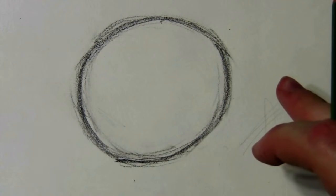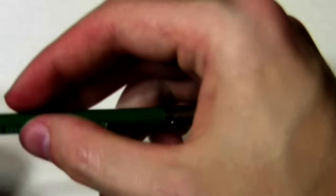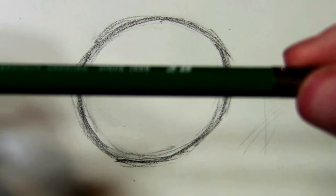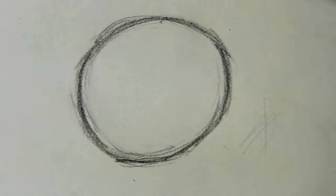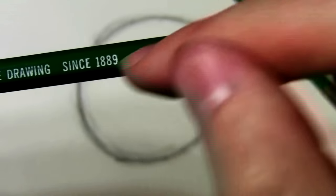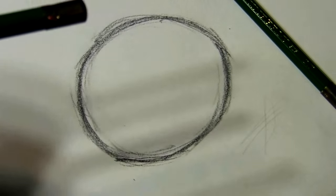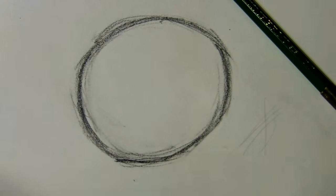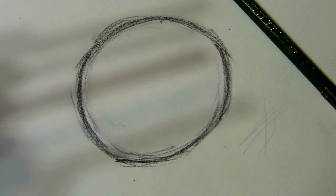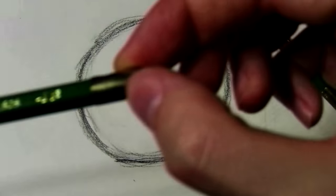Some shading techniques. To do a darker shadow, I'm going to use a higher number on the B's — get into the 3B. You can go to 4, 6, even 8 if you want really dark. I'm going to do a 4B here, just for demonstration purposes.